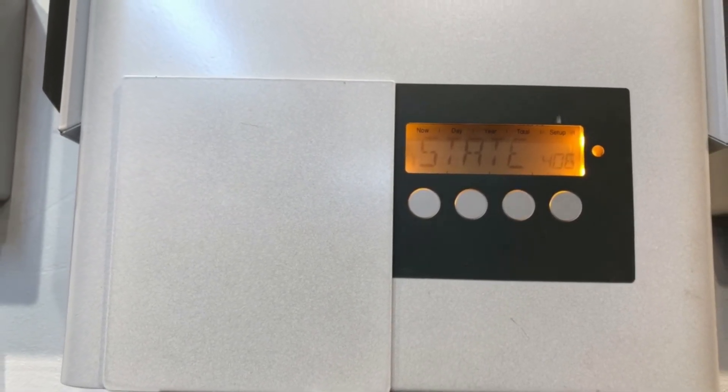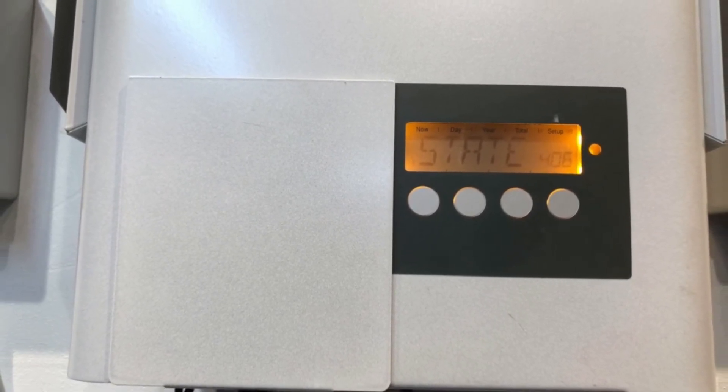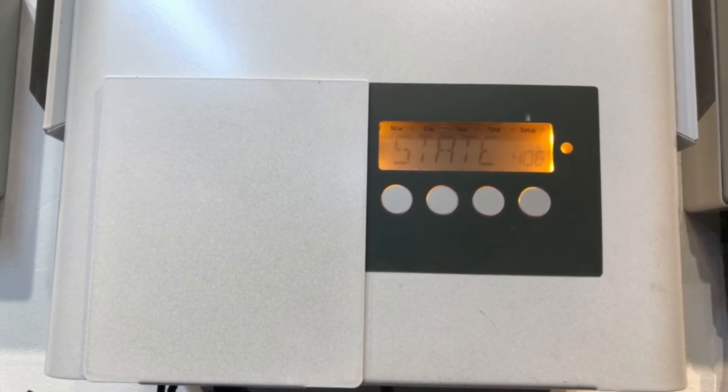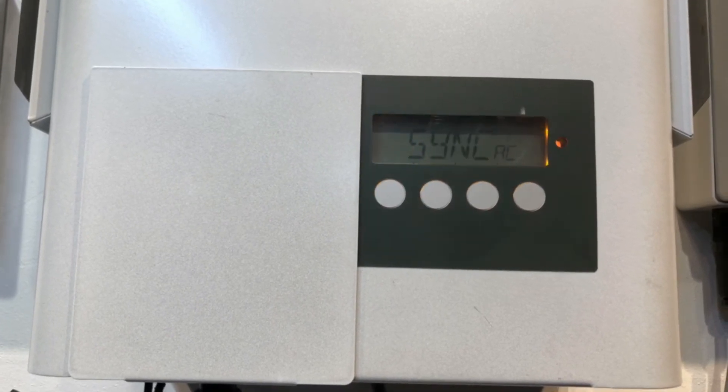If you're on the Gold Coast or South East Queensland, don't hesitate to get in touch with Gold Coast Solar Power Solutions — we can certainly help. If you're somewhere else around the world, get in contact with a local solar accredited electrician who can help you further. Thanks very much for watching this video, I hope it's been helpful for you.